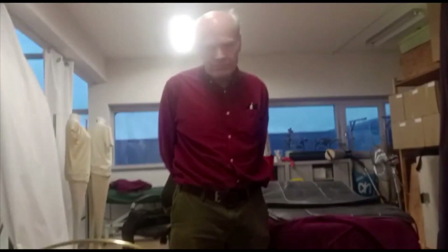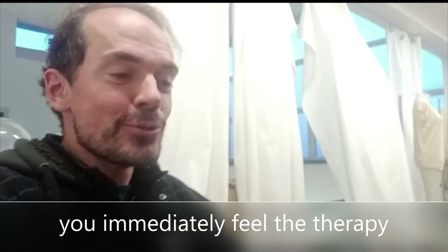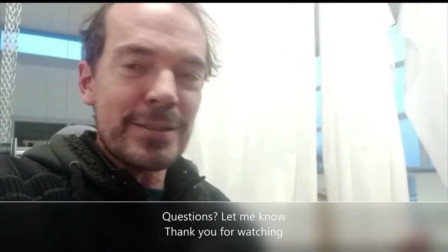Thank you, Harry — this was a very good explanation for me. So now I am going to try it and I am going to later explain what exactly I feel. I feel it already; it is actually quite strong. You absolutely feel the frequencies, you feel the energy. I will report later what exactly it does to my body.